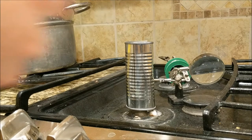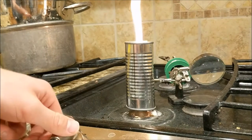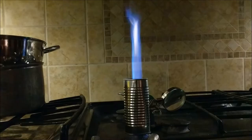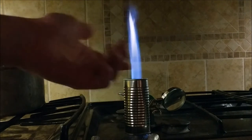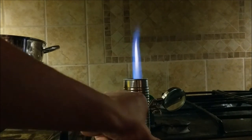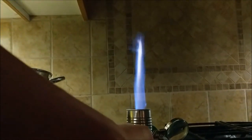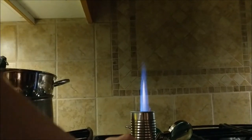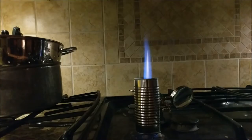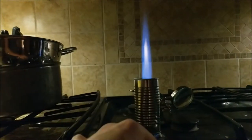Now that your entire Bunsen burner setup is set, you can turn on the stove — make sure to turn it to low. Light your fire a little bit underneath, turn it up a little, and you should see a little flame growing on top. This flame can be better seen when it is slightly dark inside the room. As you can see, I can easily adjust the height of the fire by adjusting the gas amount flowing into the stove. I can easily make the fire extremely tall. This little Bunsen burner setup works extremely well, especially for just using your stove as the actual Bunsen burner.